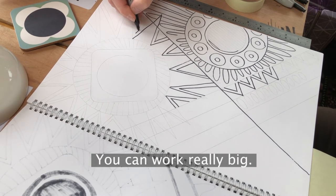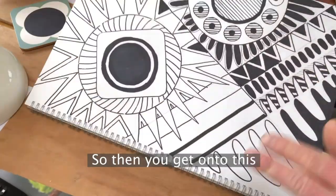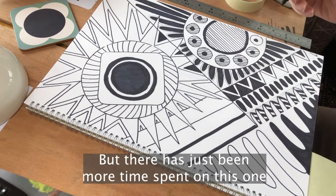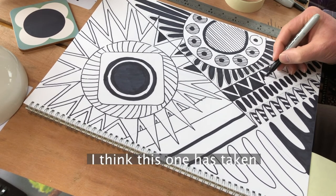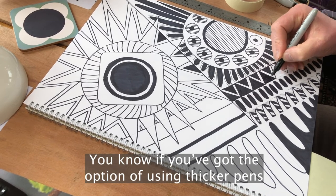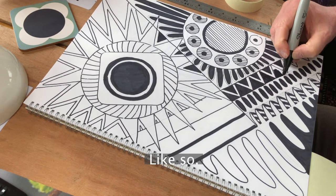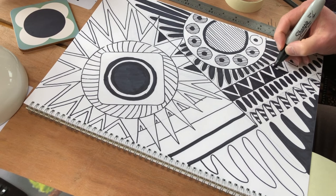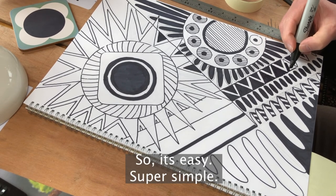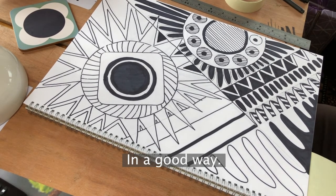You can work really small or really big, in very fine pen if you want to do some really small ones. This one here is exactly the same as the first two but there's just been more time spent on it — I think about an hour and twenty minutes so far. If you've got the option of using thicker pens, you can fill the spaces in quite quickly, then finish off your details with some finer, thinner pens. Easy, super simple — and slightly distracting, in a good way.